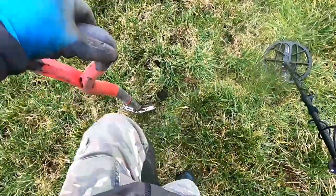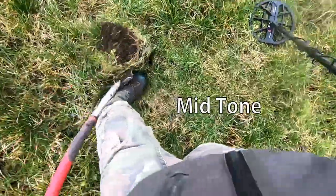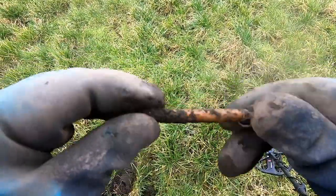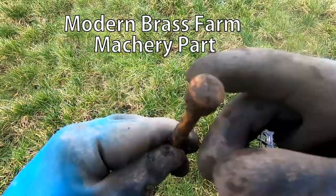Now this is reading 53 — 53 with the Manticore. Big brass bolt of some kind, like a brass bucket. Some sort of lever, I think.